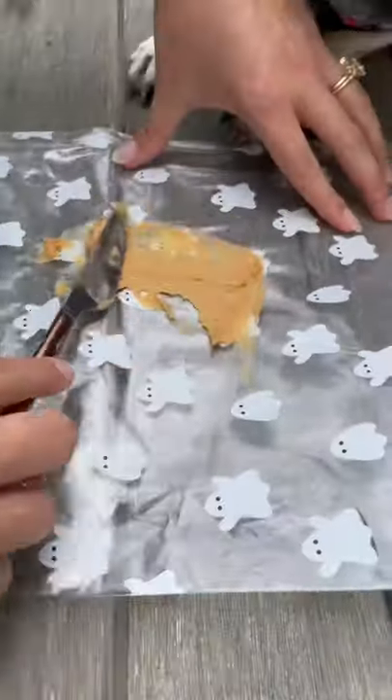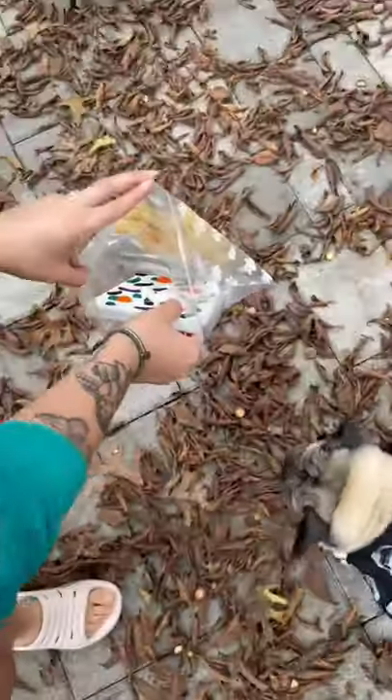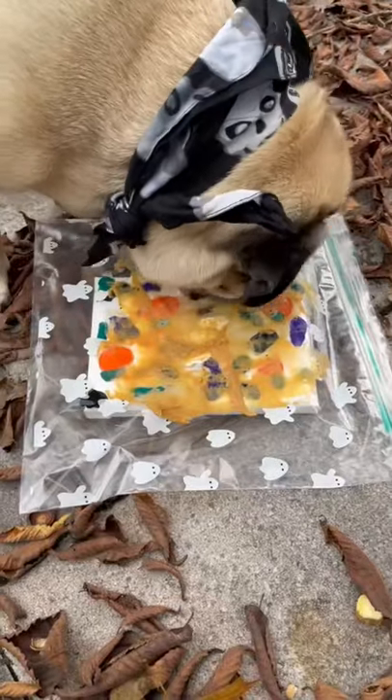Before putting the canvas in the cute ghost plastic bag, we spread the mixture over it so Doug could lick it and make his art. Now it's Doug's favorite part and the masterpiece comes together.